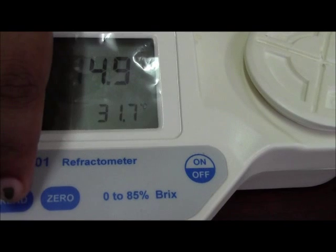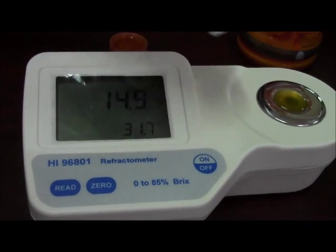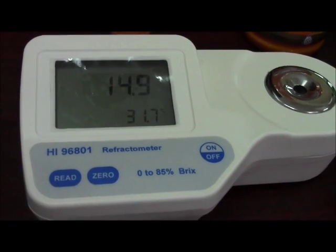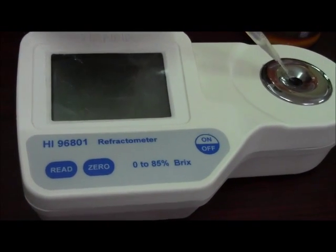It is showing 14.9 for your Slice sample. Rinse off the sample and clean it with distilled water.